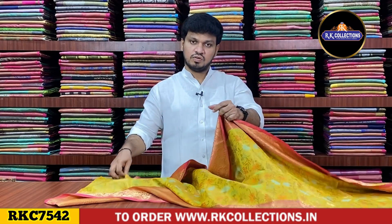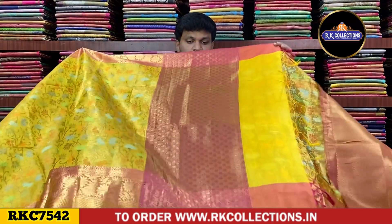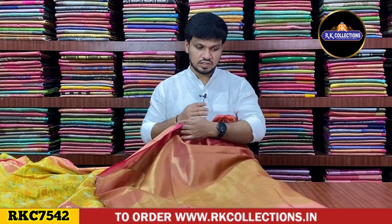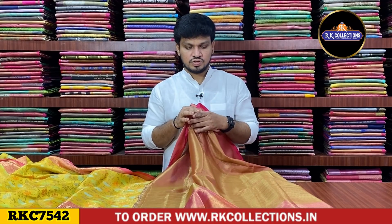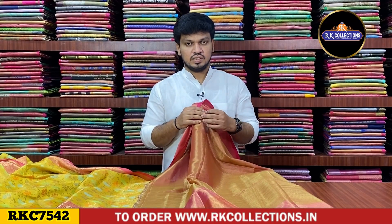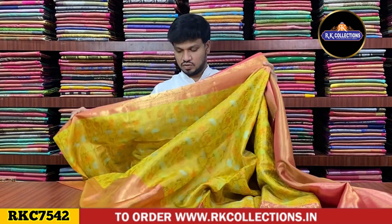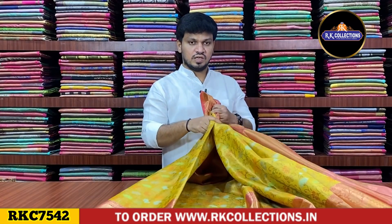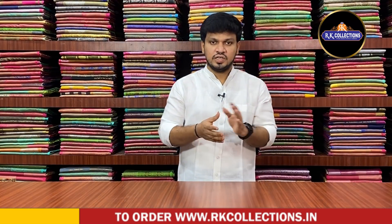We have a gold shade in the middle with a pink color dropping style design. We have a blue design and the blouse contrast. We have two shades mixed — a complete pink shade with blue color used. We are using a pattern color setting. We have a single color combination with traditional color combinations, functions, and temples. I choose the single shade only.